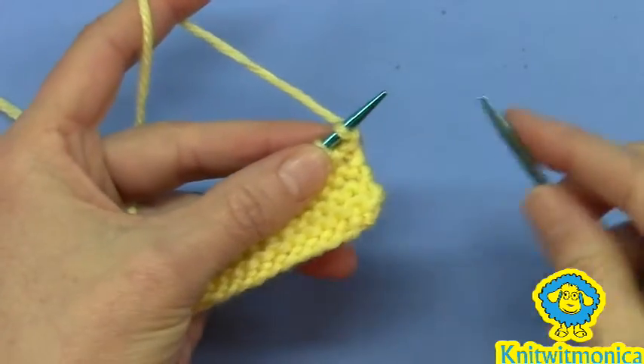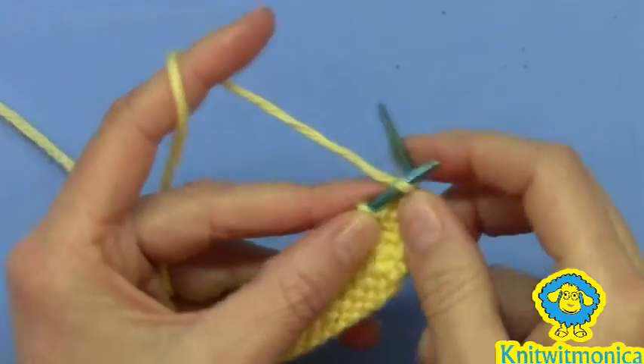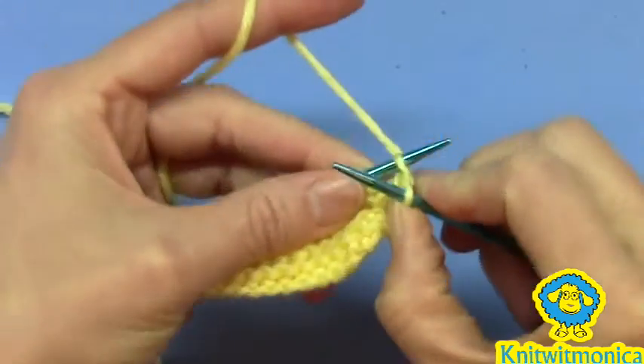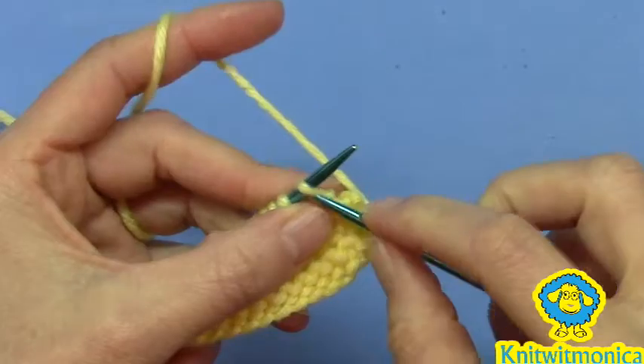The suspended bind off. Start by knitting the first two stitches like you would with a regular bind off — knit one, knit two.